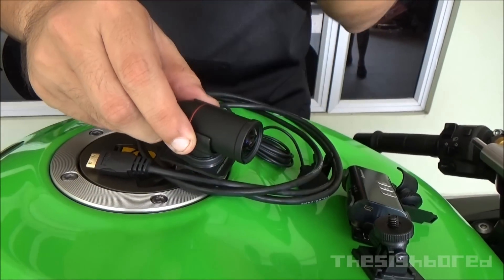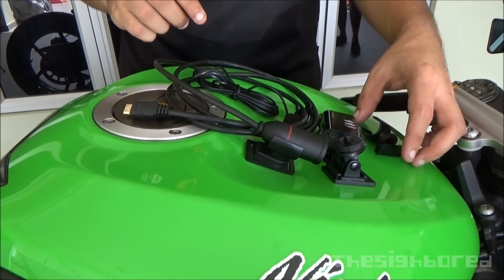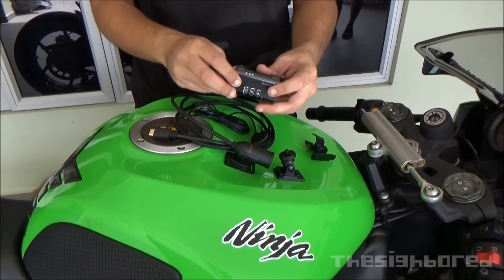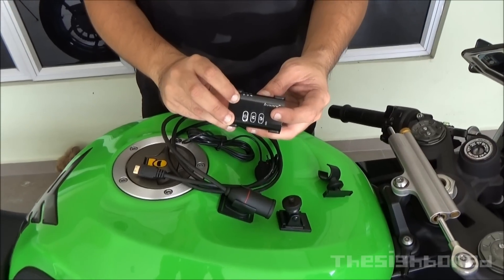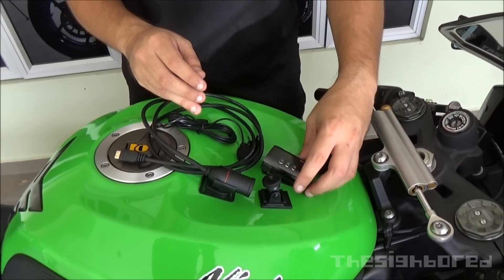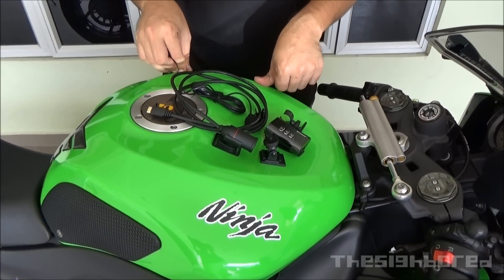This needs to be pointing upwards. To use this camera for motorcycle use, you definitely want to turn off the G-sensor and motion sensor. To turn them off, you need to update the settings through the user GUI interface software that you can get from the website.